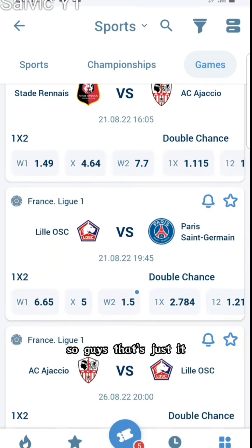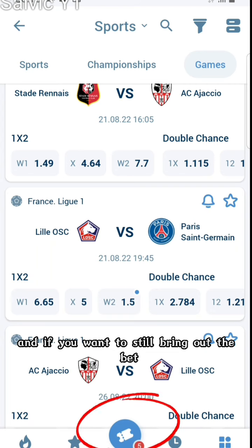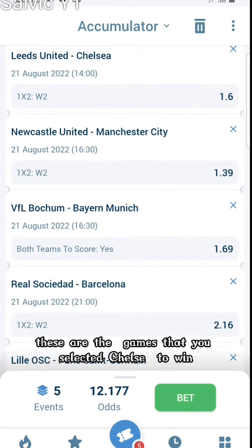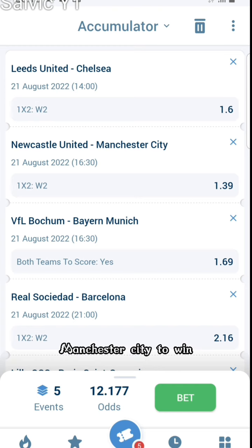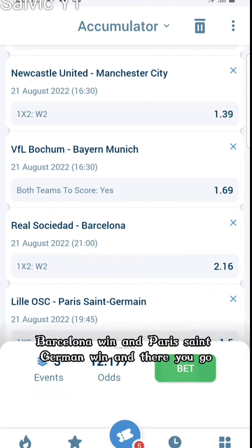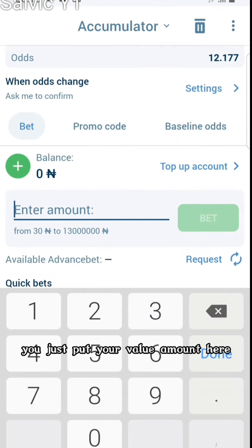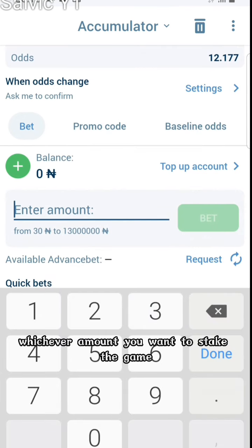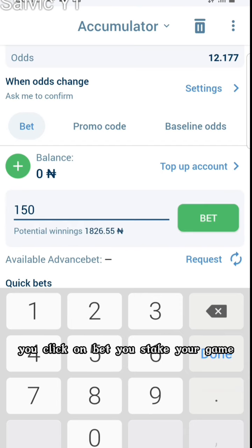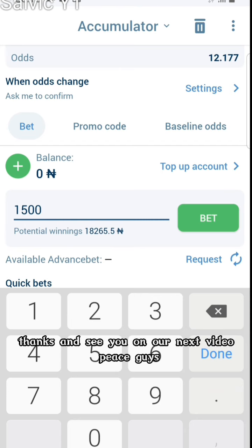If you want to see the full bet slip you've just selected, here it is — these are the games you selected: Chelsea to win, Manchester City to win, Bayern Munich both teams to score, Barcelona win, and Paris Saint-Germain win. You just put your stake amount here, whichever amount you want to stake, simply input it, and once done you click on Bet and stake your game. That is it, as simple as that. Thanks and see you on the next video — peace!